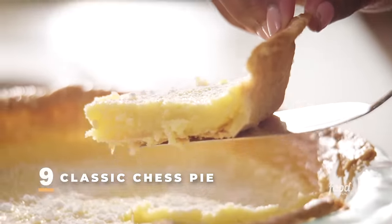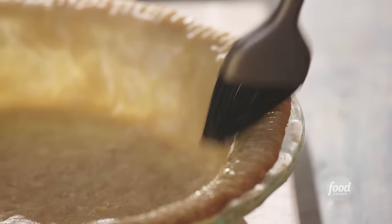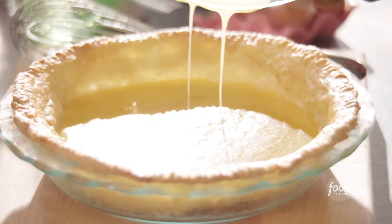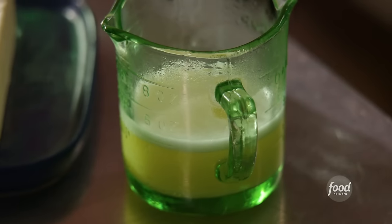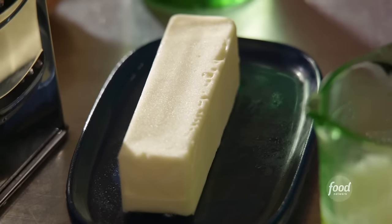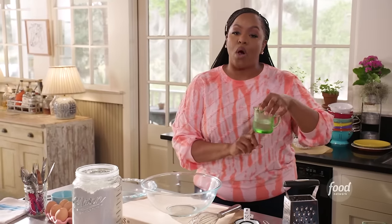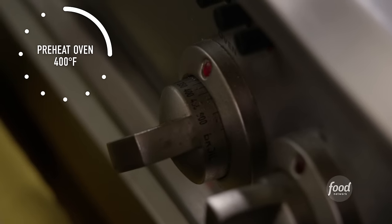We're making classic Southern chess pie. I'm going to show you how to make a super buttery, flaky crust with a sweet yet tangy custard filling. I dare you just to eat one slice. We need to melt six tablespoons of unsalted butter, and also have one stick of cold unsalted butter. You need a third cup of water, and preheat your oven to 400 degrees.